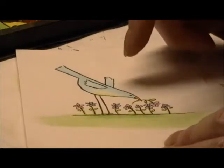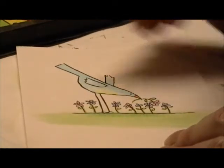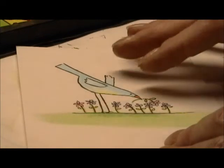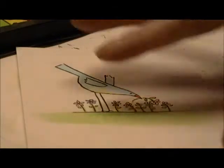Of course, if you've colored your image with colored pencils, you want to be careful not to erase that unless you've set it with a fixative spray first.